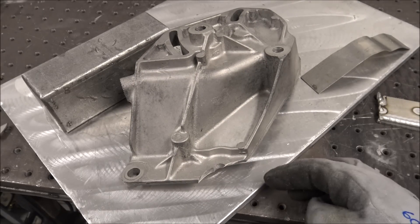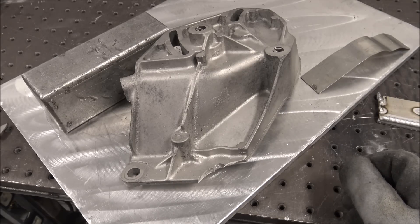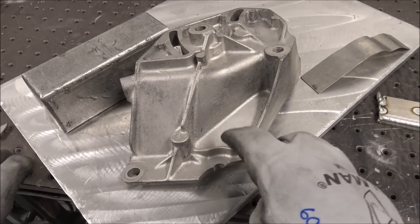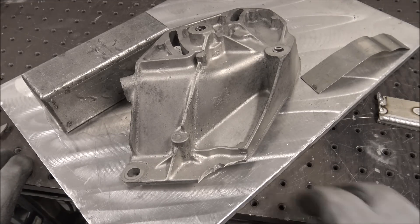Just do a quick test like that. If a customer brings you something, show them that it's not bonding good and move on to the next project. I'm sure some of you will say try this rod, try that rod — but this is just crap pot metal and I wouldn't feel comfortable passing it on to a customer.